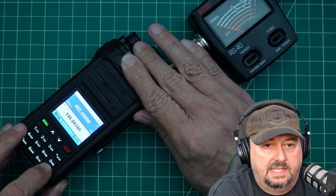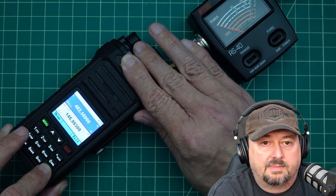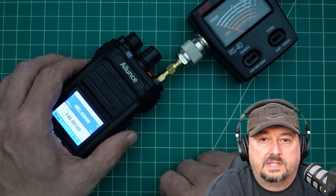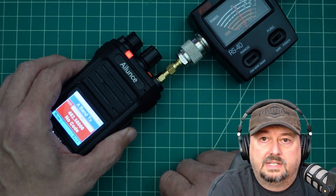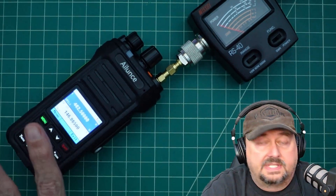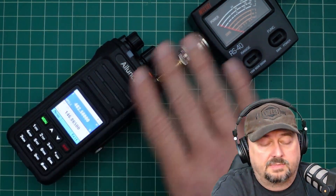Now I'm going to long press the lock key again, and it should unlock my radio — and it has done that. Now when I transmit, you can see that it is transmitting at about 5 watts, and that is outside the frequency that comes with this radio.